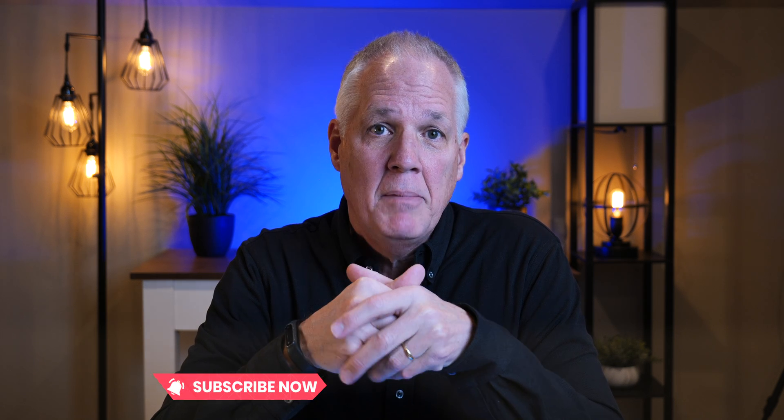My name is Rich, and most of the videos I've released recently have been designed to help beginners and seniors get the most out of their iPhone and iPad. This channel continues to grow, and I want to say thank you to all of you who have subscribed. I do my best to make videos that teach you a thing or two and are easy to follow.